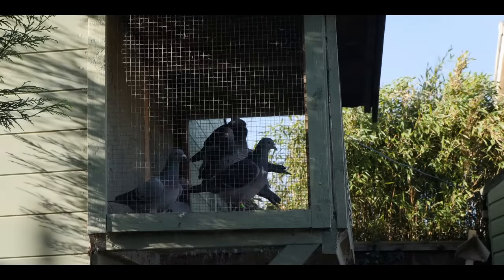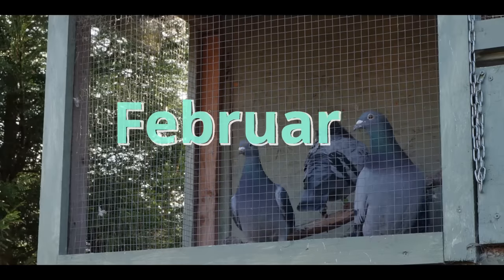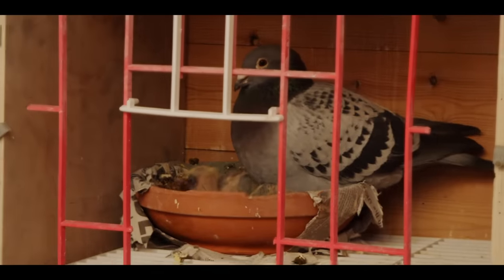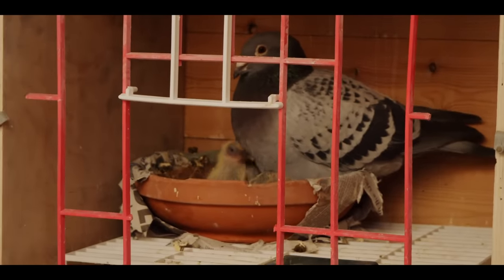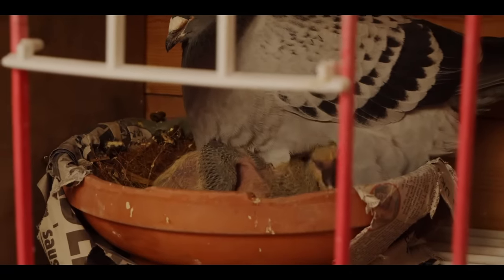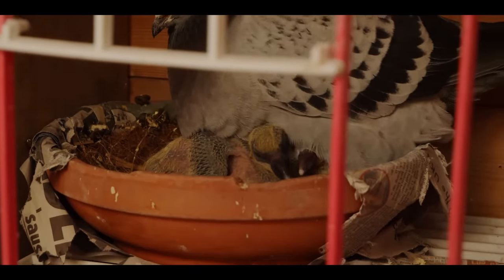It's the end of February and most of the racers are now well into the breeding season. We've got 20 chicks in the nest but I'm still waiting on some eggs to hatch. Some of the yearlings haven't paired up at all this year, but that's not a bad thing as I probably won't have room for many more anyway.